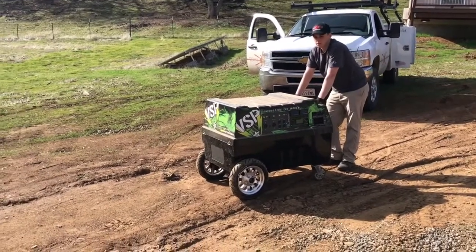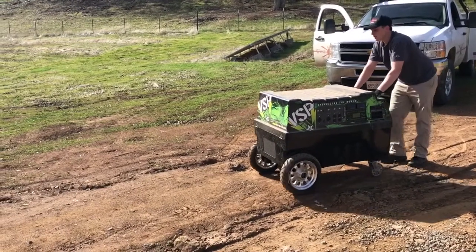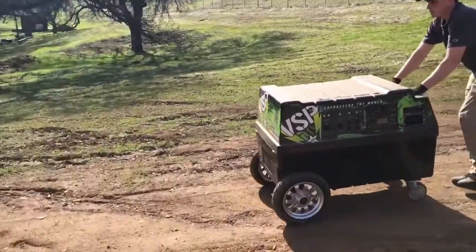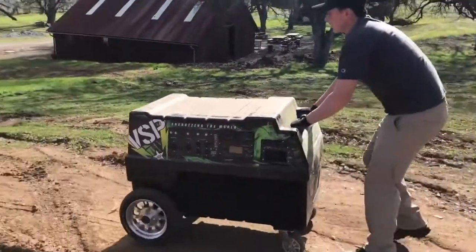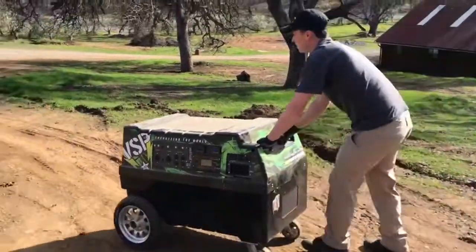Here's the VSP in mobile mode, going over some dirt and nasty terrain. It doesn't like really soft dirt, but taking it down the compacted, even bumpy area, it seems to be doing pretty good.